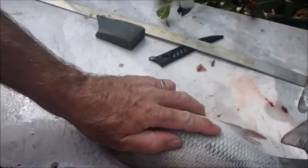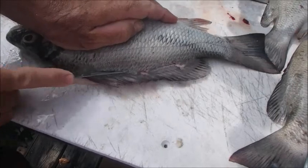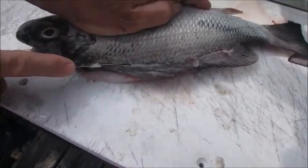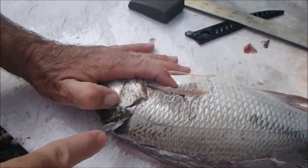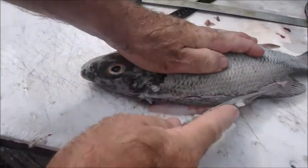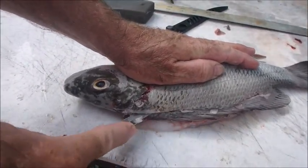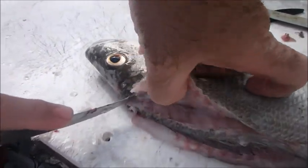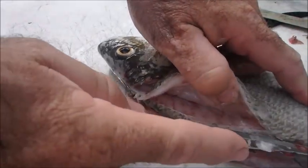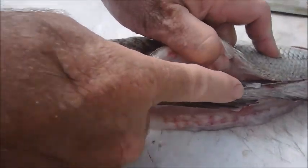Let's flip over and do the other side. Follow along the fin line, cutting shallow so you don't lose any meat. Again, on the gill, go up underneath the gill plate and get all that meat up in there. Once you get the front piece to release, you can start riding those ribs, coming right down off of them.